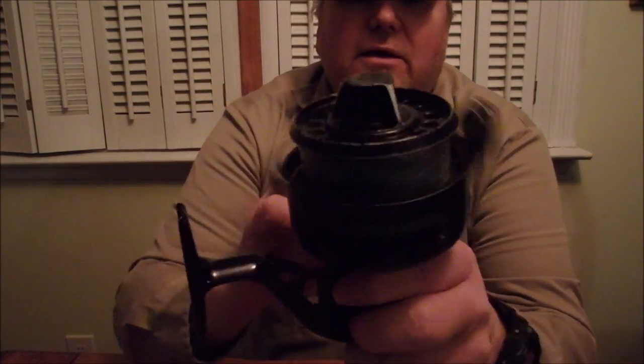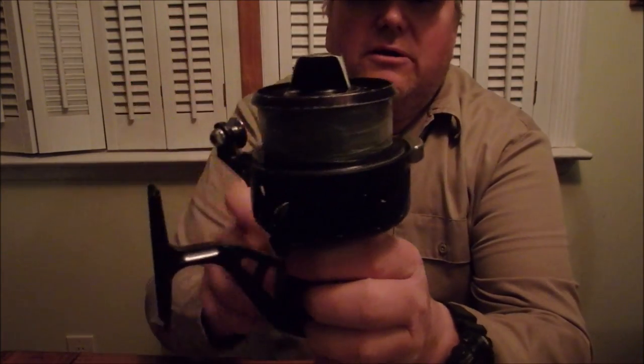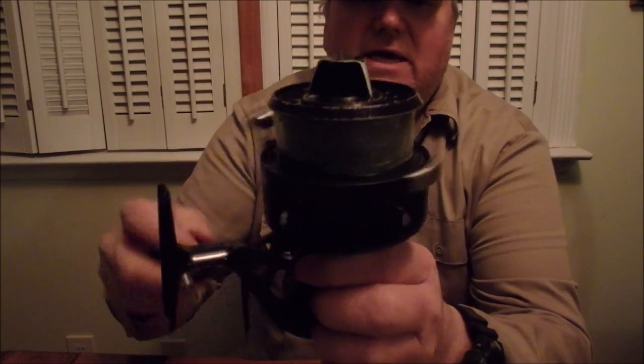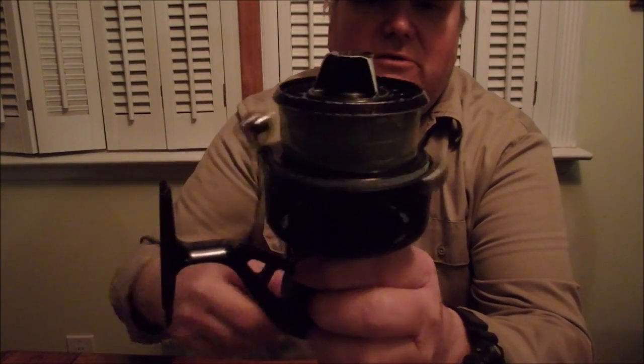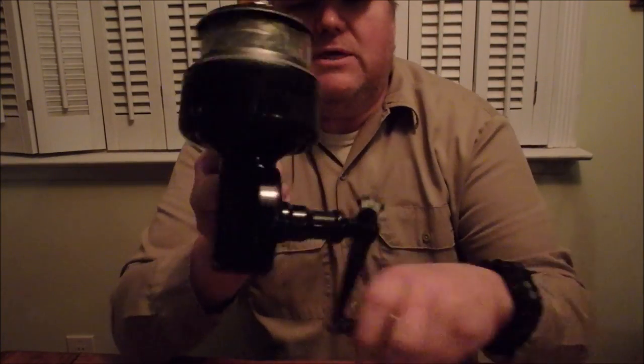Both of these reels are skirted spools, meaning here's the cup, which is like a skirt, and the spool rotates in and out of the cup. Actually the spool doesn't rotate at all — it just goes in and out of the cup as I rotate the handle.